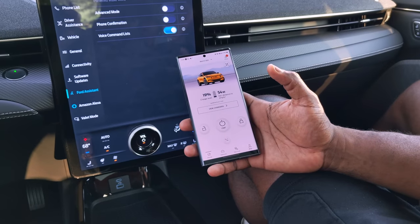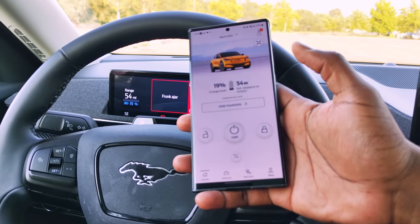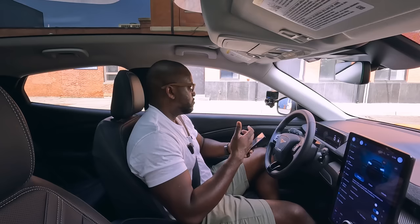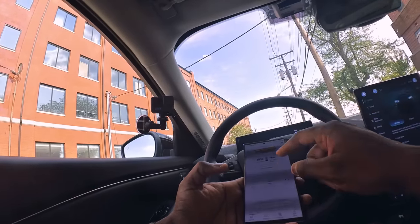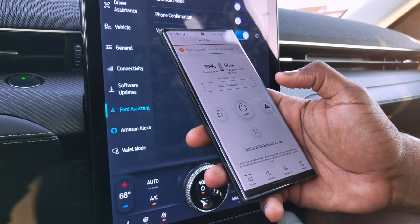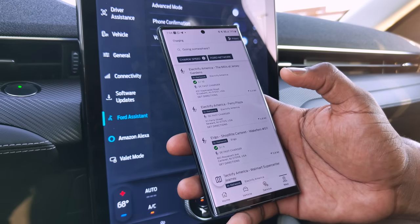The app itself gives you a lot of functionality. Right away it shows your car, and you can add more vehicles if you have more than one Mustang Mach-E or Ford electric vehicle. It shows battery level, distance remaining, and lets you find chargers nearby. You can also start the car, unlock it, and access vehicle options like charging settings, safety, tire pressure, and service assistance. It's quite extensive.